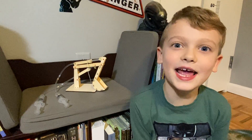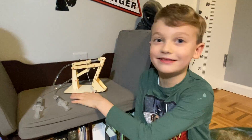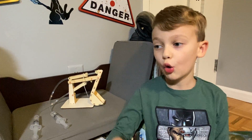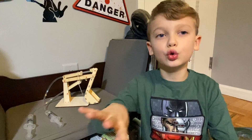Hi guys, today you want to dig with me? Let's make your own hydraulic digger. So how does it work? What does hydraulic mean? It means it uses water or oil to make objects move.